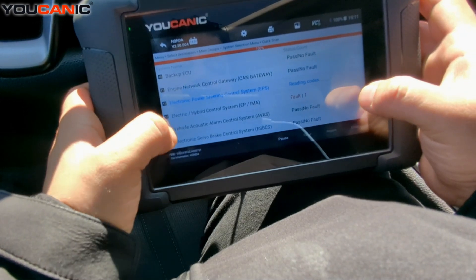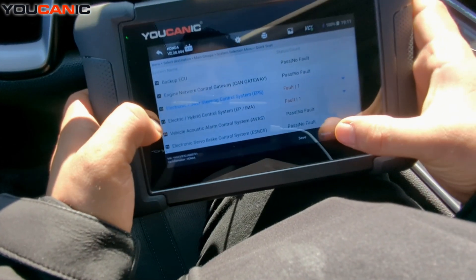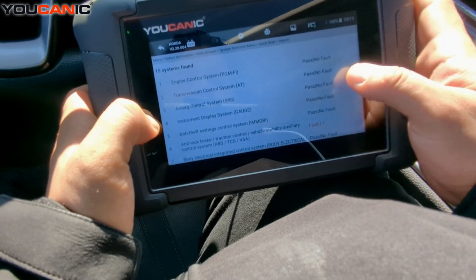The live data shows whatever the control module you've entered is reporting in real time. You can also save it — it saves on the scan tool — or you can hit Report.